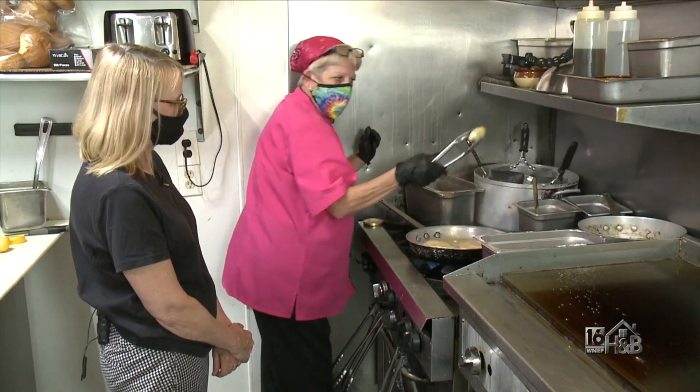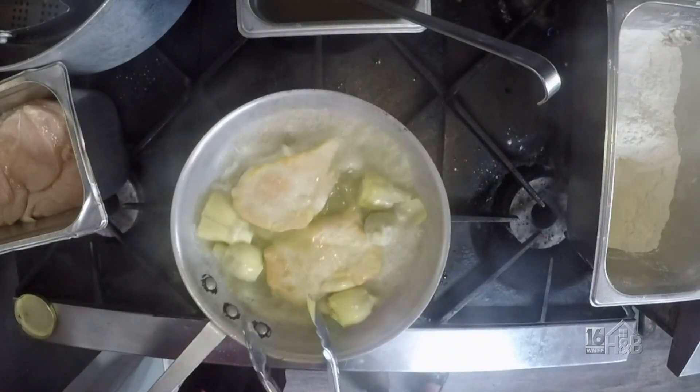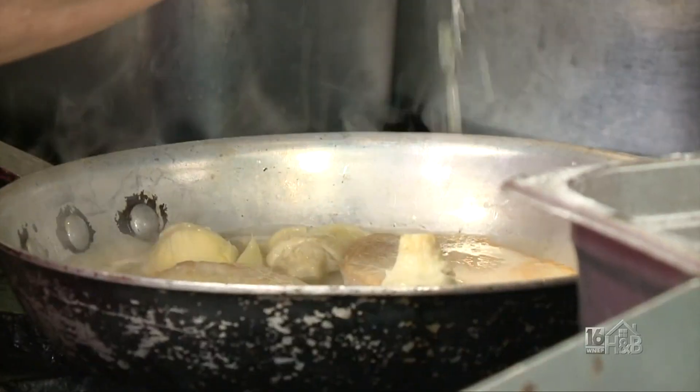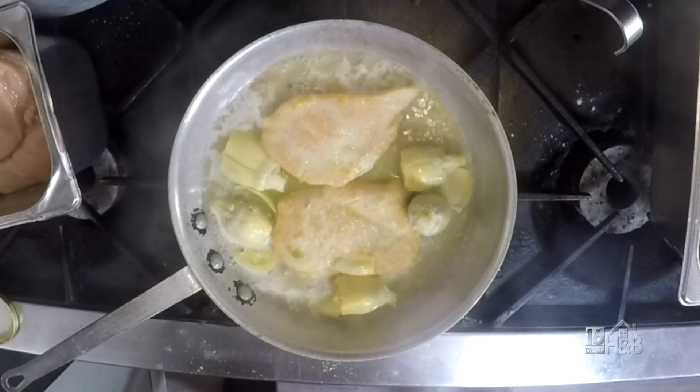Then I'm going to add some whole artichoke parts. I love all these flavors — there's just another layer. And this is going to be paired with a zesty lemon. This is so nice for this time of year, having a nice chicken with the artichokes.